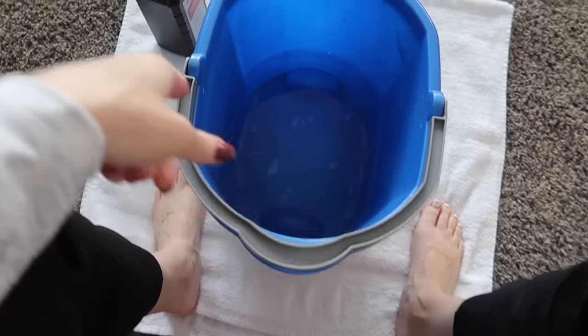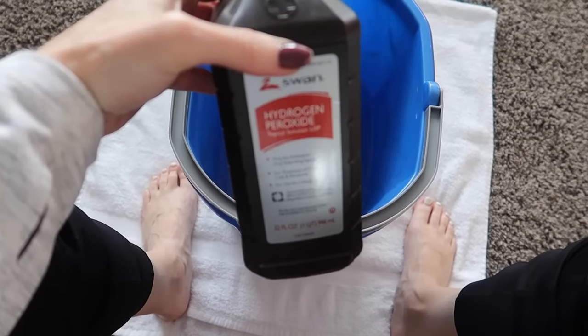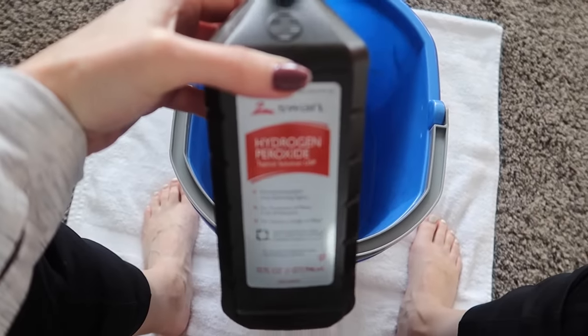Welcome back to Energy and Cleaning and Life Hacks. If you've ever wondered what happens when you put hydrogen peroxide on your feet, I'm going to show you something super cool and then I have a surprise ingredient for you.